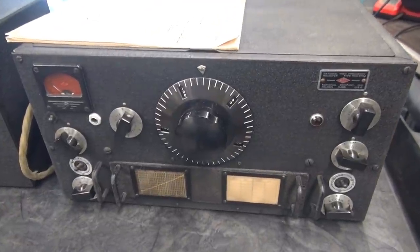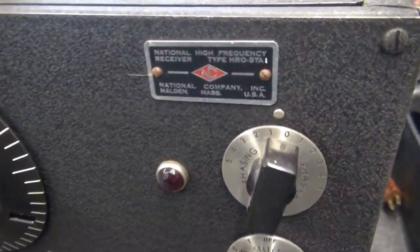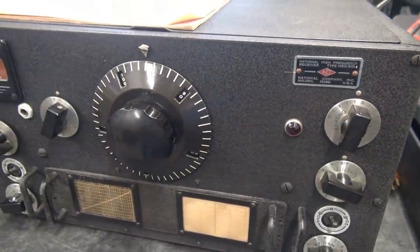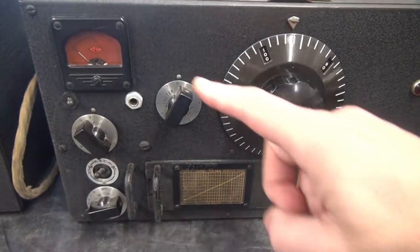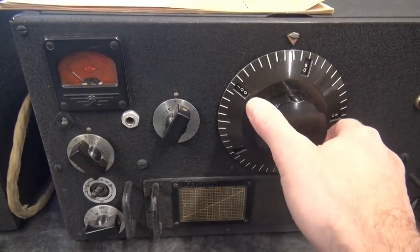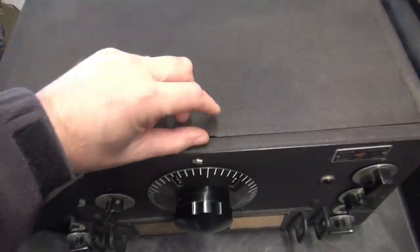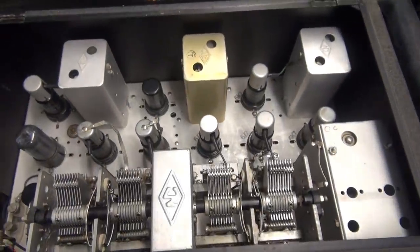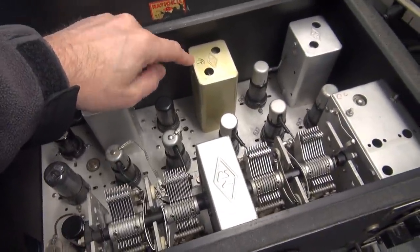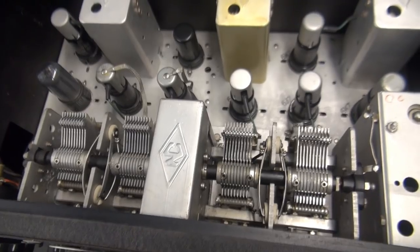Let's take a good look at the HRO-5TA1 receiver. There's the ID tag. She's in beautiful condition. I love that S meter. Tuning knob, smooth as silk on it. Got the original manual here. Let's take a look inside. She's clean as a whistle. It's funny that that IF can has a gold appearance and the other one's different. Here's the tuning cap doing its thing.